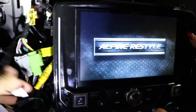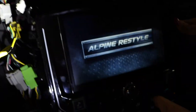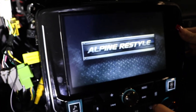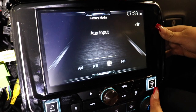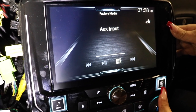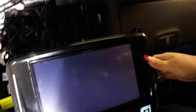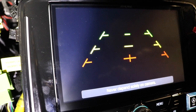I hooked everything up and tried to start it — everything turns on. I'm just having issues with the backup camera: it's hooked up but for some reason it's not working. I've heard a few other people having the same problem. The camera feed is just black when it should be on.